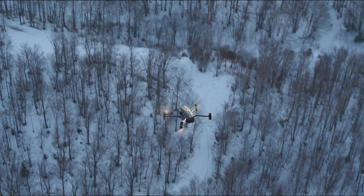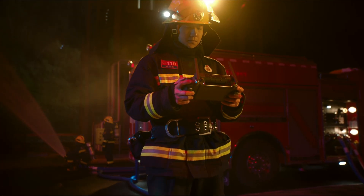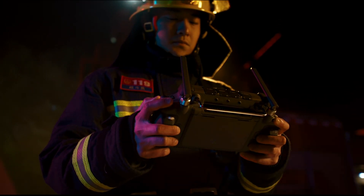Even under torrential rain, treacherous slopes, scorching heat, gale-force winds, or freezing cold, the M30 is designed to endure. The new DJI RC Plus controller is designed for enterprise pilots — it's waterproof and resistant to extreme temperatures.